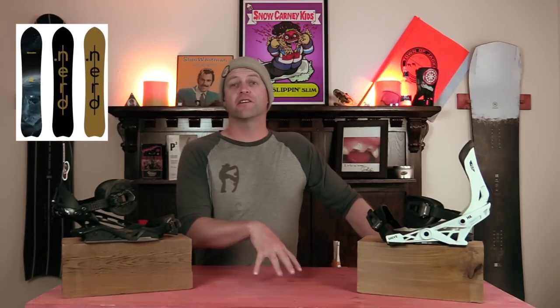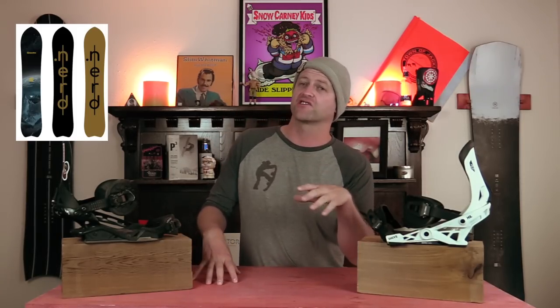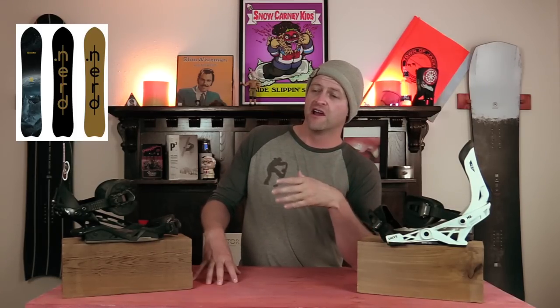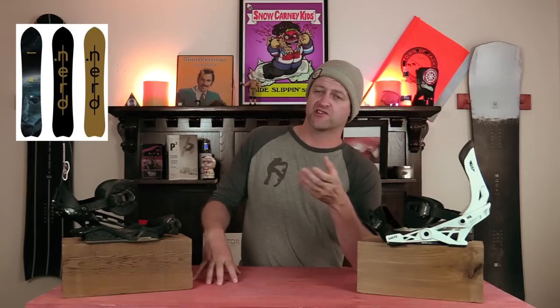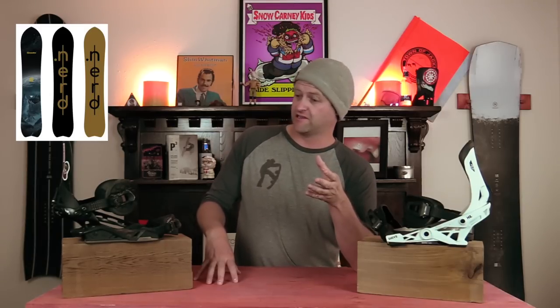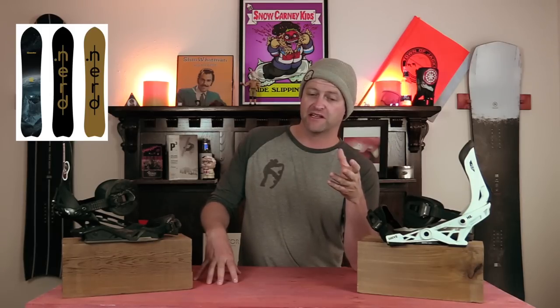And the number one resort cruisy carver board is the Nerd Superposition. Nerd is a new brand coming out this year. The boards are made at GP87. My friend Jordan Zadanic is actually the guy behind the brand. I have helped work with him on various aspects of it, so I just want to be really clear about that. They have two models, the Superposition and the Relic. The Superposition is absolutely phenomenal. I got on this thing and was just laying trenches with it, getting power out of my carves, and then I could be laid back and just swoop from one side to the other.